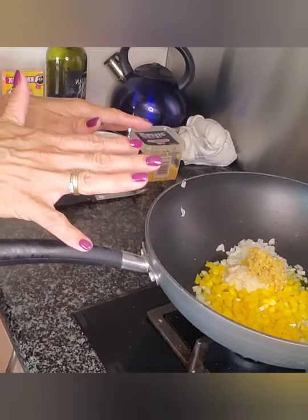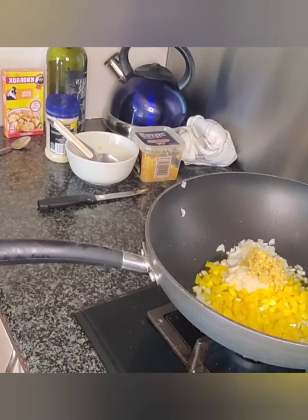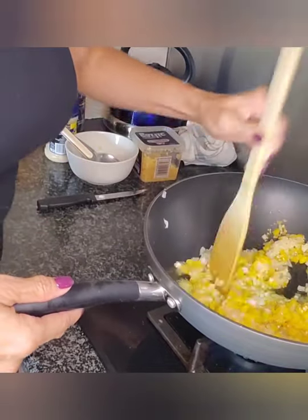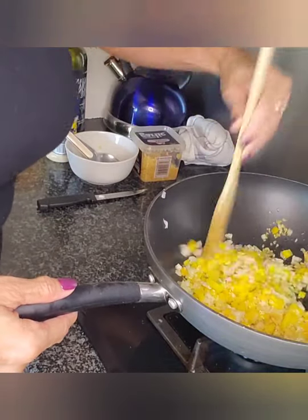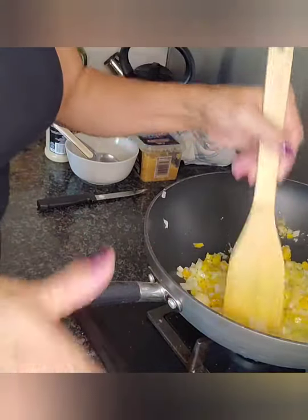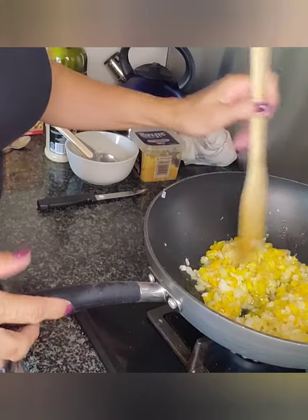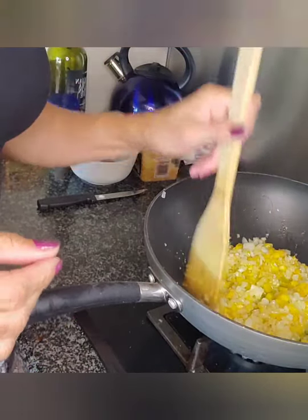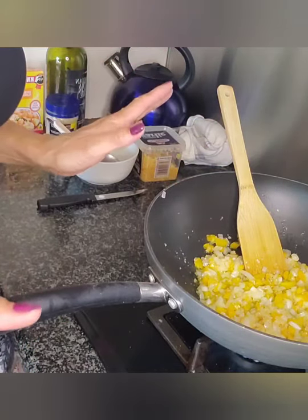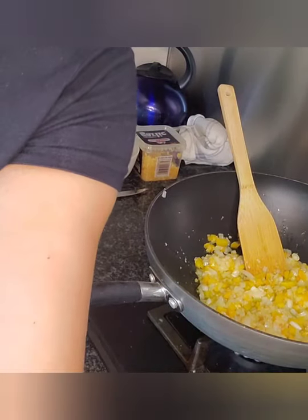We're going to let that fry up a little bit. Whenever we're cooking this, I'm always telling you that we need to cook until it's see-through. Let's give this a nice little mix as it starts to fry up. So we're going to allow that to cook up, and once this is ready, we're going to be adding three simple things to it and it's done, guys.